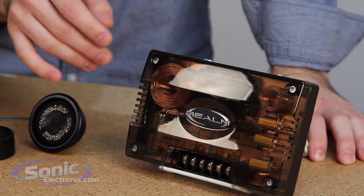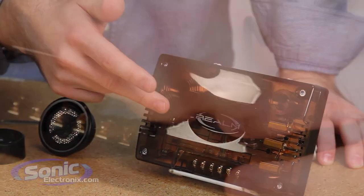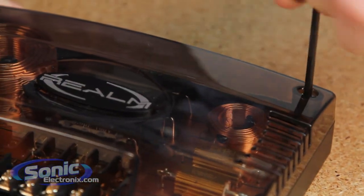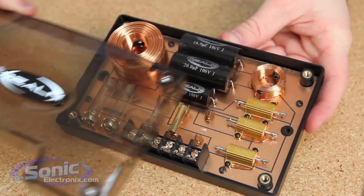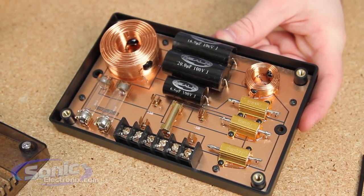But the real special thing is the crossover. You have a true audiophile crossover with tons of copper — they've really loaded this thing full of copper. The connections, the board, most of the components in here are pure copper. You can see this down in the tweeter attenuation right down here.